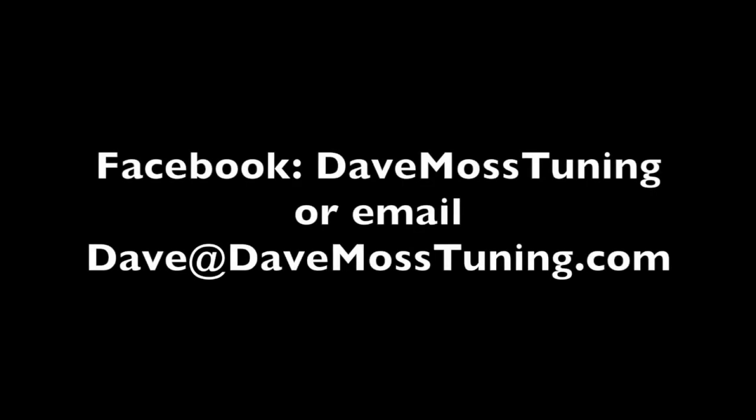To schedule a remote tuning appointment for you and your bike with Dave via text, email, Facebook, etc., contact Dave on Facebook or by email at Dave@DaveMossTuning.com. We'll see you next time.